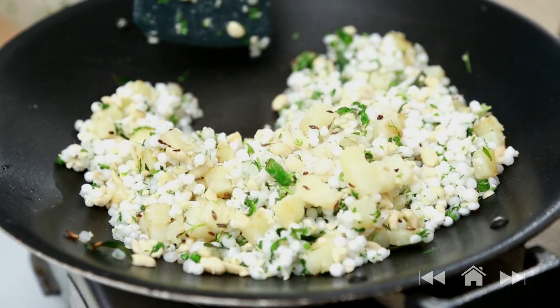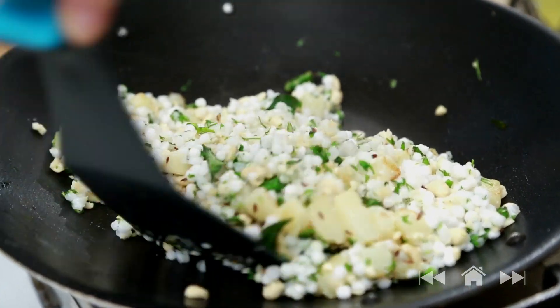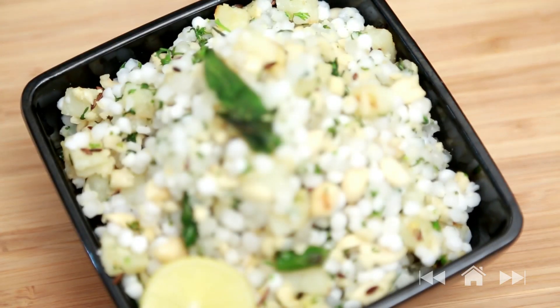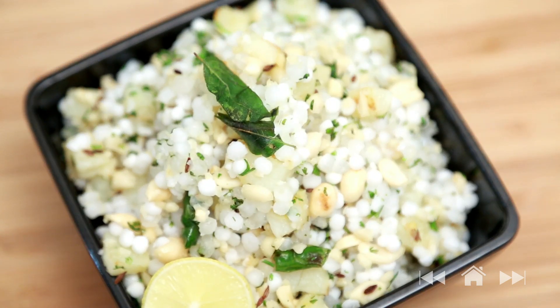Let's check on them — and it's ready. I hope you enjoyed this breakfast recipe. Do comment below and don't forget to subscribe. Till next time, take care. Bye bye.